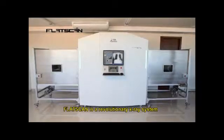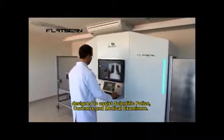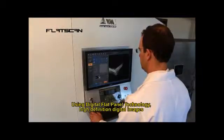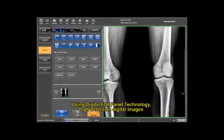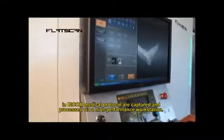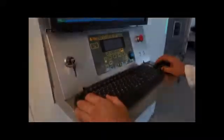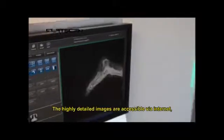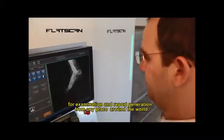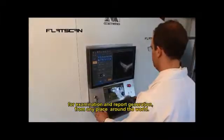FlatScan is a revolutionary x-ray system designed to assist scientific police, coroners and medical examiners. Using digital flat panel technology, high-definition digital images in DICOM medical protocol are captured and processed by a high-performance workstation. The highly detailed images are accessible via the internet for examination and report generation from any place around the world.